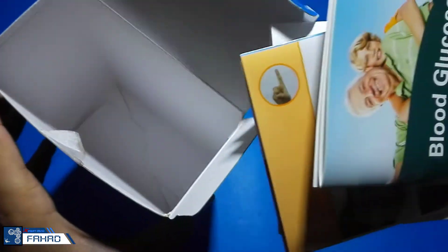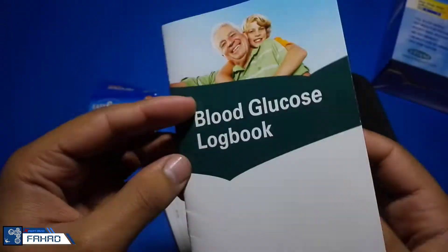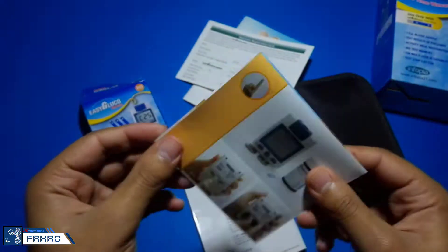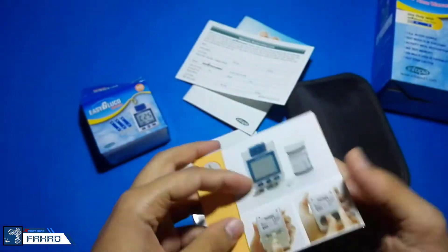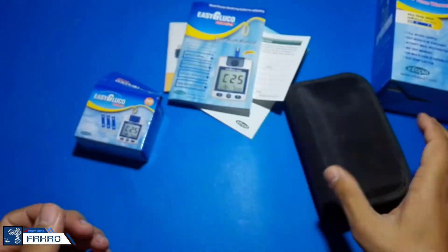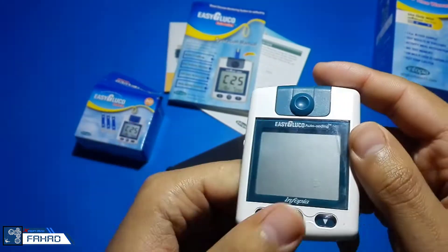Let's see what these books are. Here is a log book where you can write your daily sugar level or record each time you check. And some kind of manual book. And now this is the glucose meter.